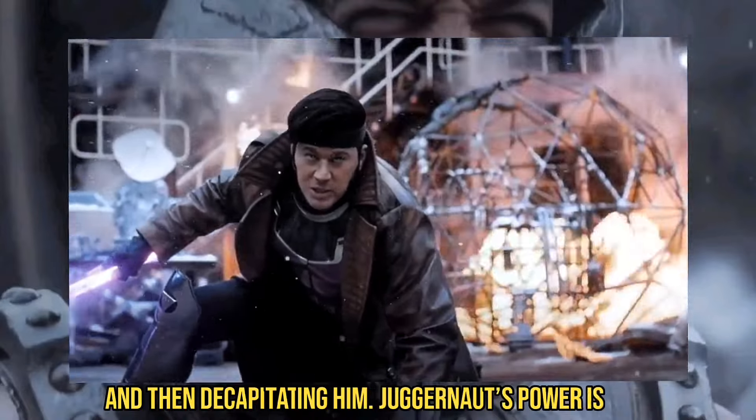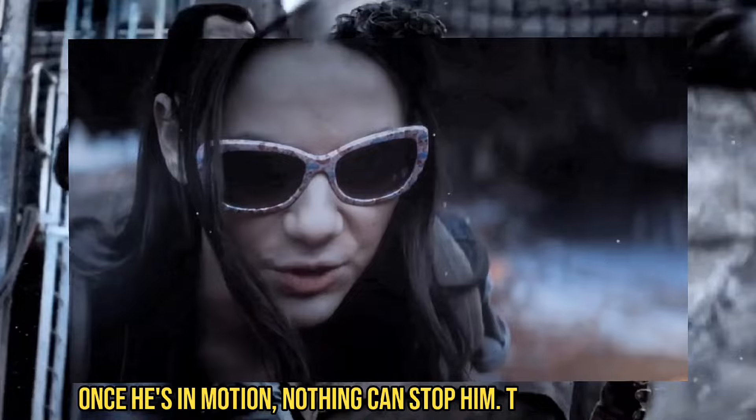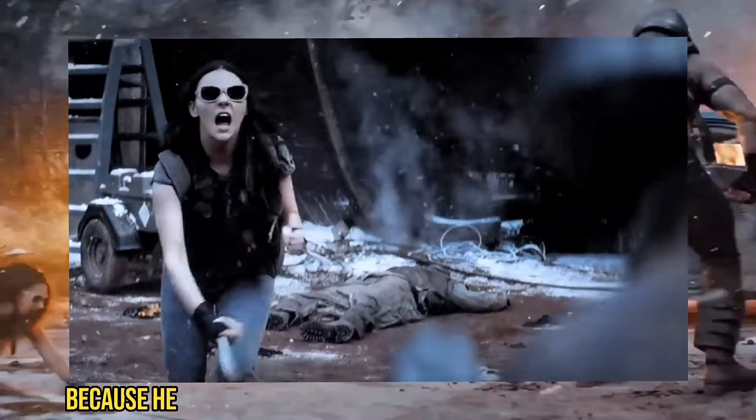Juggernaut's power is that once he's in motion, nothing can stop him. This scene works because he was standing relatively still.